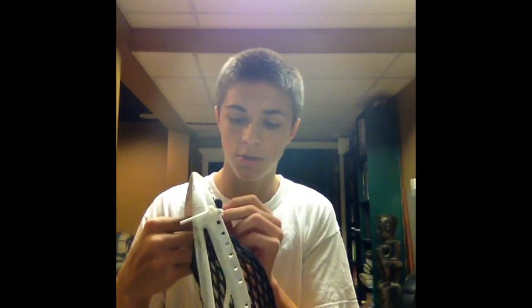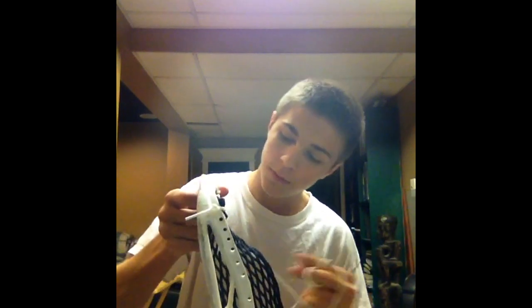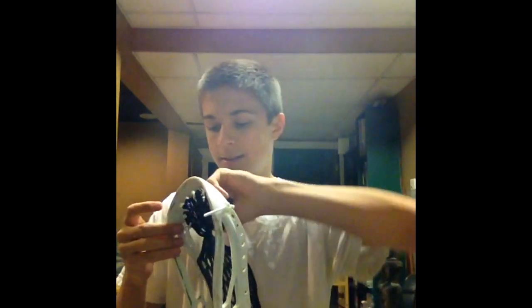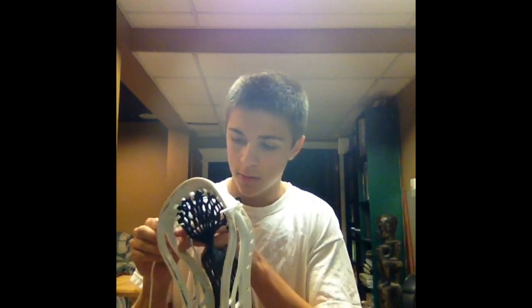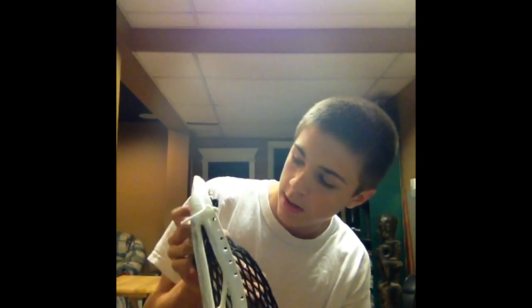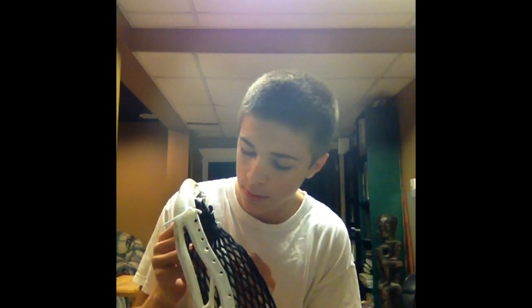It doesn't hurt to try. It's Thanksgiving, so that's pretty cool. I'm doing an interlock to improvise because the hole on top isn't big enough — it's an old head so I'm not sure why it's like that. It might just be a mismatch. Kind of annoyed about that, but that's alright, I'll make it work.